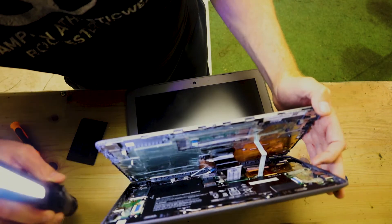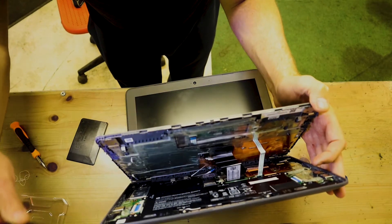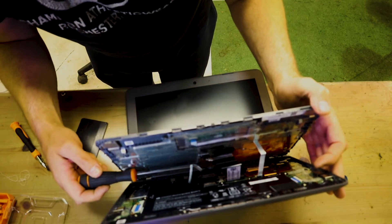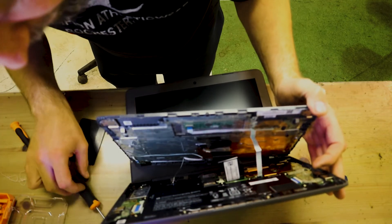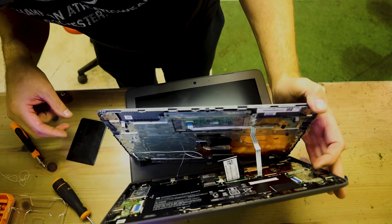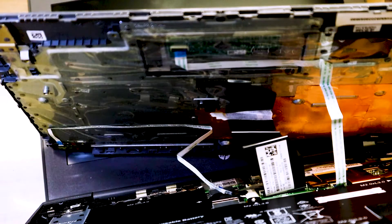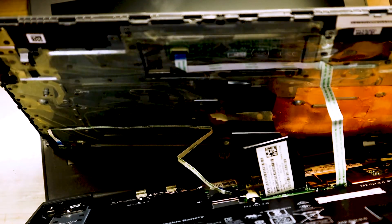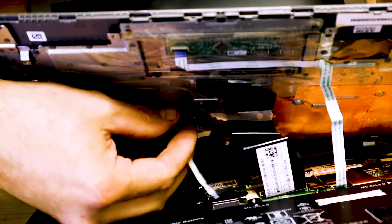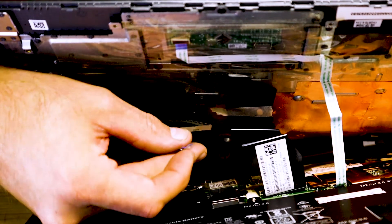Yeah, we have something wrong. Can you see it? Here we have a ribbon cable that's come loose. I'm not sure what it's for but it's loose. Let's see if we can find where it's supposed to go — yeah, right there. It's not broken, it's just come loose.